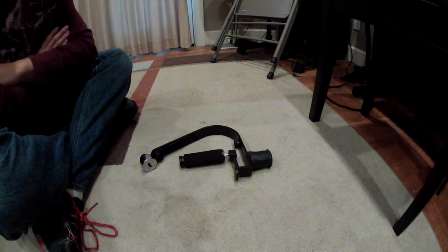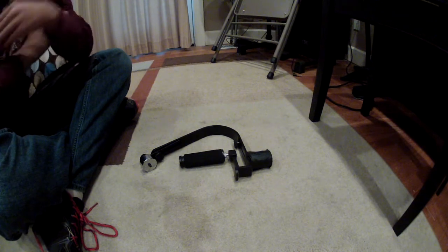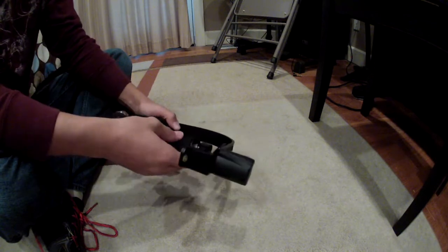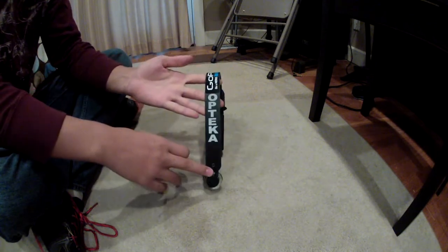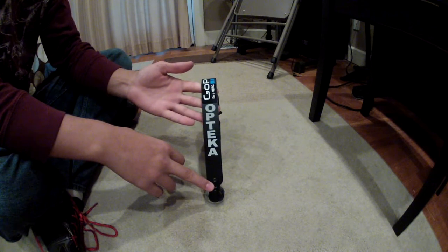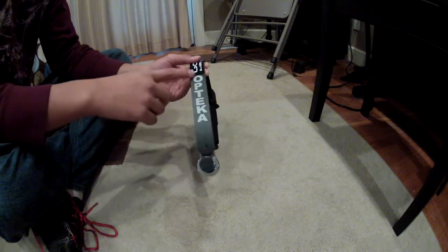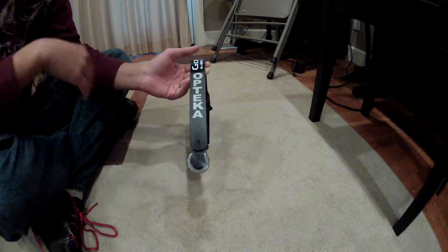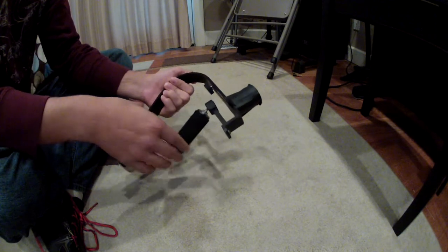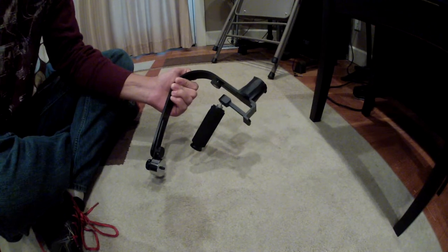What's up guys, Eric Diaz here bringing you my very first YouTube review video. This time it's going to be of the Optica steadicam that I use to balance my GoPro. Tika is the brand — if that's how you pronounce it. I'm gonna go over the different things that it comes with if you order it, and more than a review, this is actually how to balance it for a smaller camera like a GoPro.